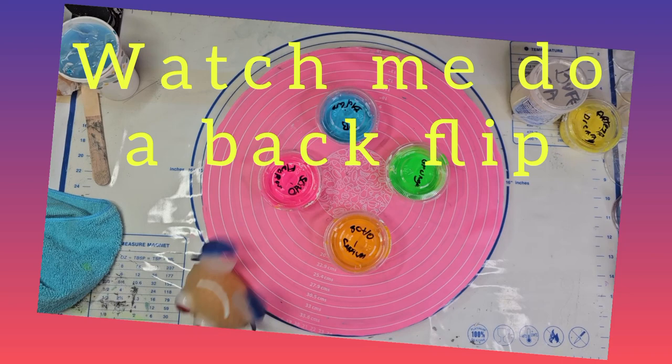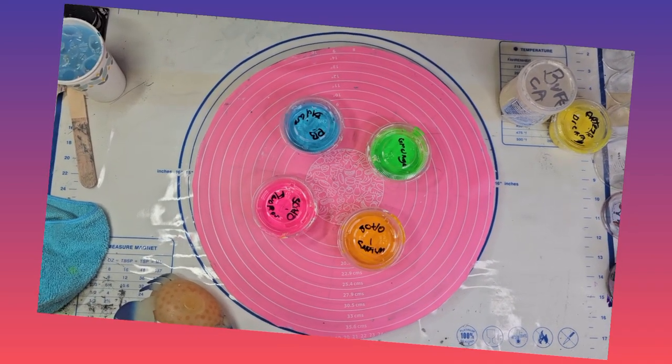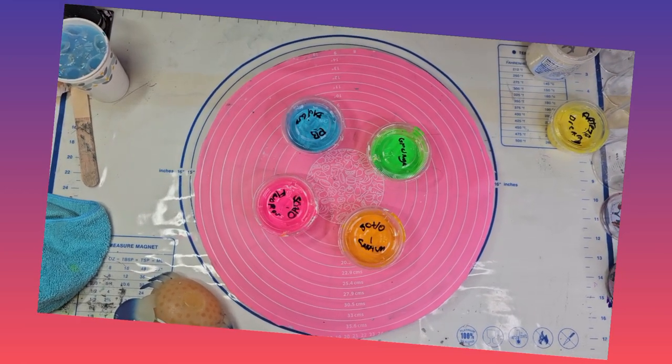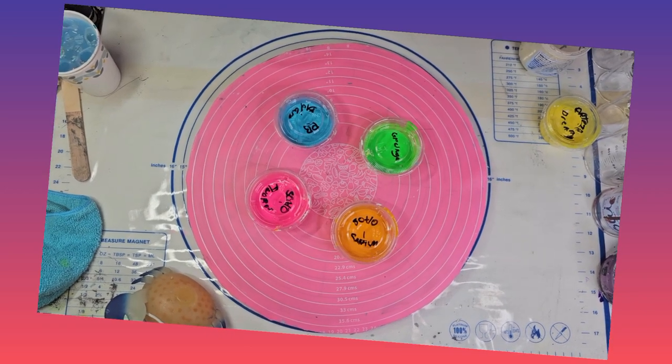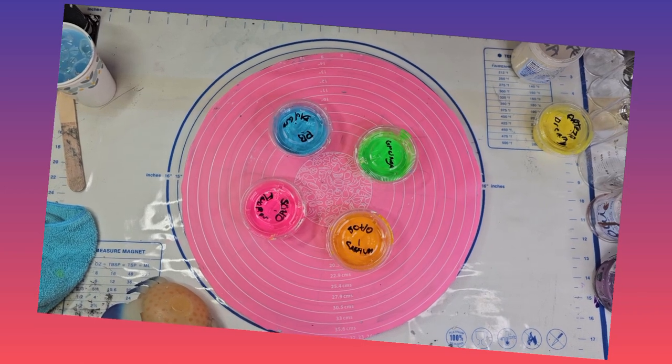We're going to do something completely different for you today — we're going to do an injection pour bloom. Those of you that watched last week's video know that I have a new method I'm doing called the injection pour, and it came out pretty cool. But we're going to do a bloom with it this time.